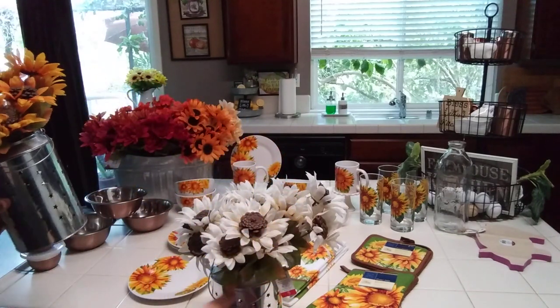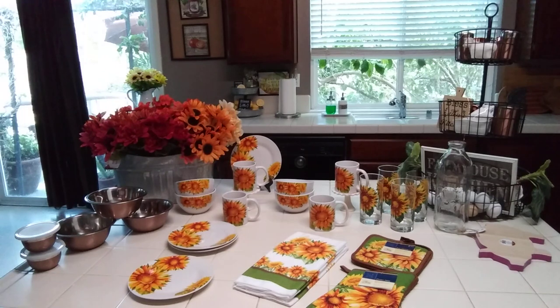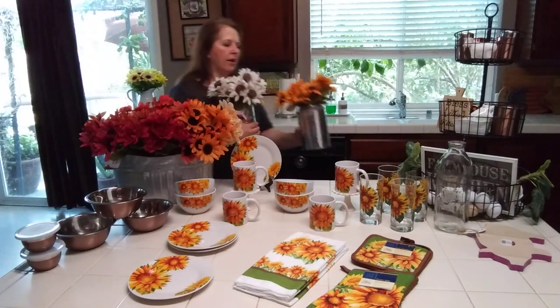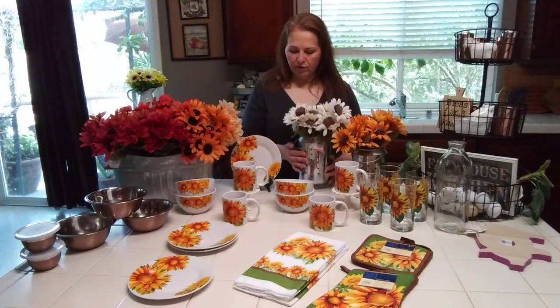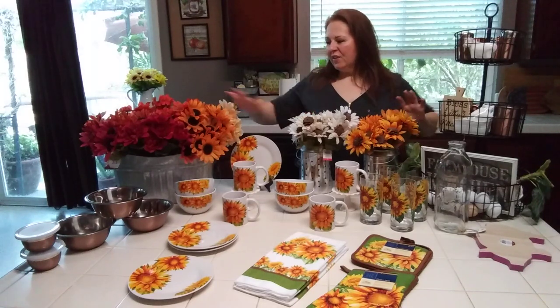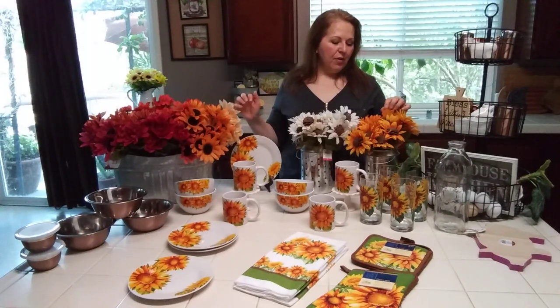I got another one of these at Target and the sunflowers in an orangey gold. I think they're really pretty, actually like these better than the silk ones. Guys, I have a few projects I'm working on. I've been trying to catch up on videos, work, and making sure my dad was okay. I'm so excited about all these gorgeous flowers — they're just for my house.